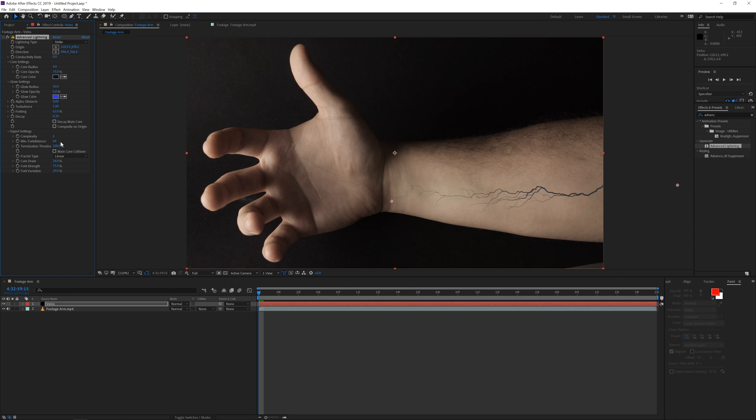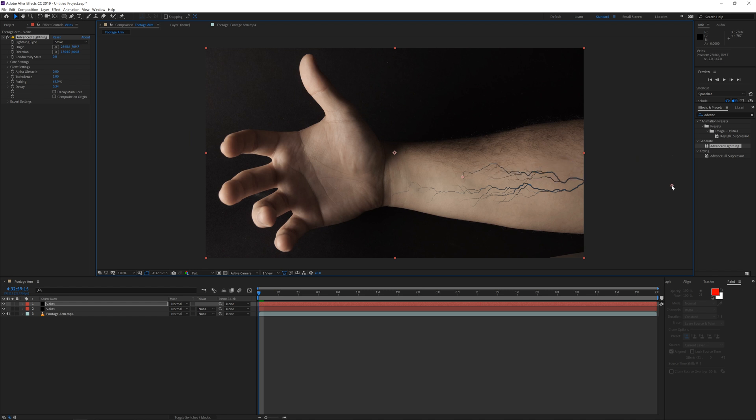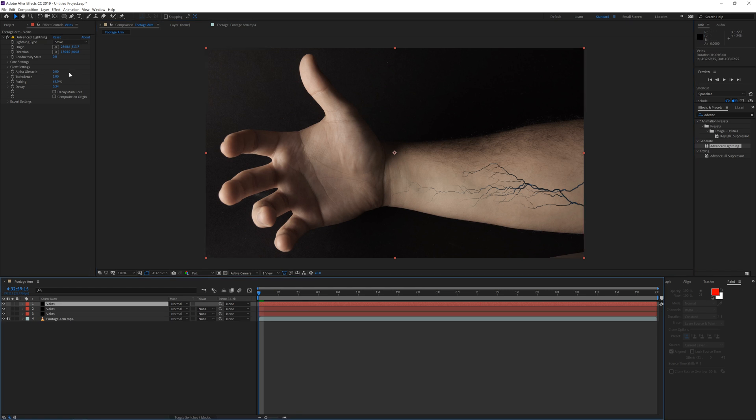Once you have something you're satisfied with, just duplicate this layer and move the origin around a little bit — the origin should be off screen, but play with the effects so it kind of grows out here. Duplicate it once more and play a little bit more. You can always play with the conductivity state which is just going to change up the veins a little bit.